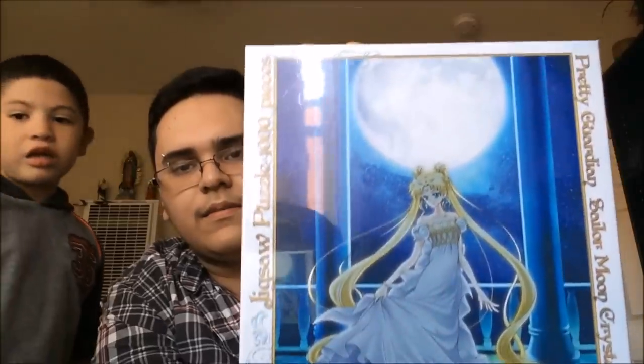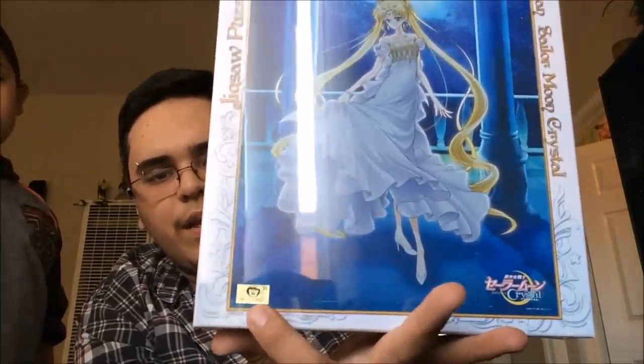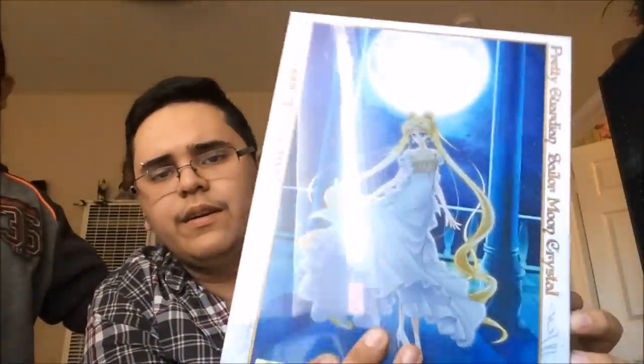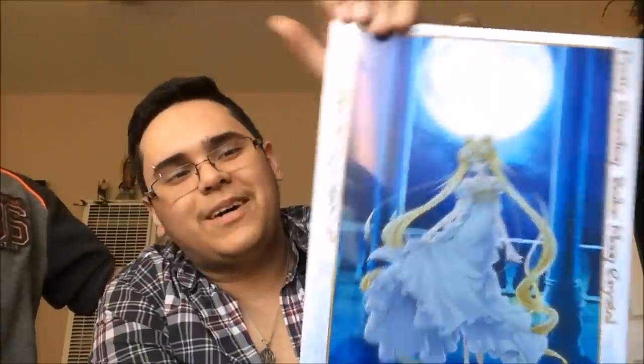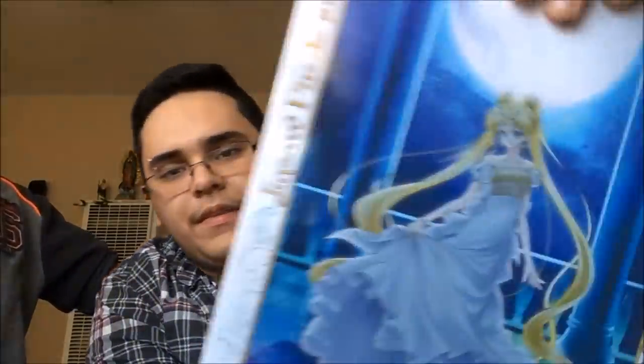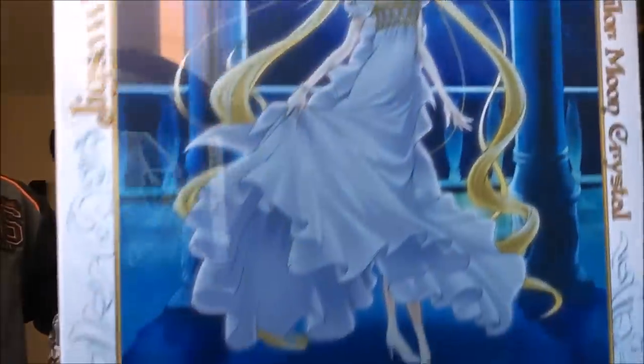It's in a Crystal Princess box right here. So here's the front. It says Pretty Guardian Sailor Moon Crystal right here. Then right here it says Jigsaw Puzzle 1000 piece. The artwork is gorgeous — just look at that.